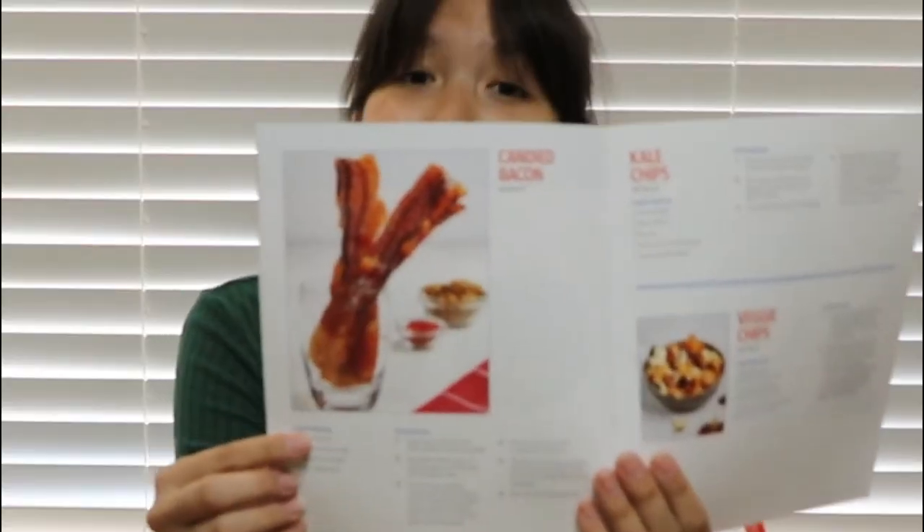Recipes came with the air fryer, so there's this one for crispy goodness — wait, let me flip to it. I had the wrong book; it's actually a dehydration book. And here it is: candy bacon! I'm not sure if you can read that, but it serves four, so I hope it's good enough.